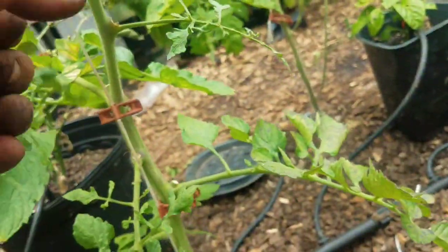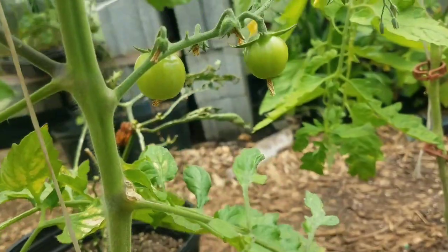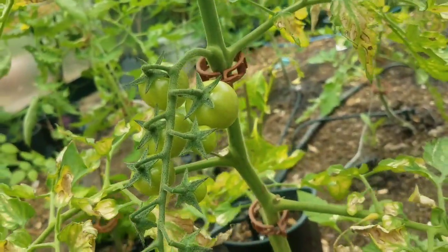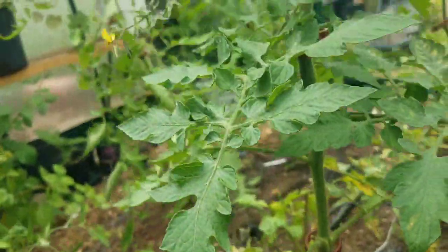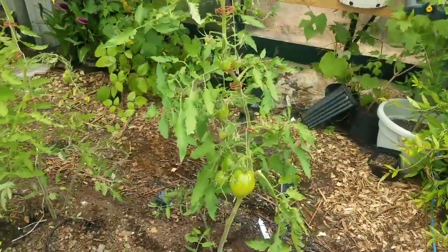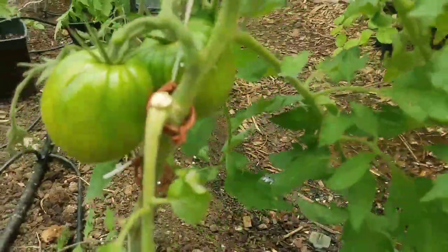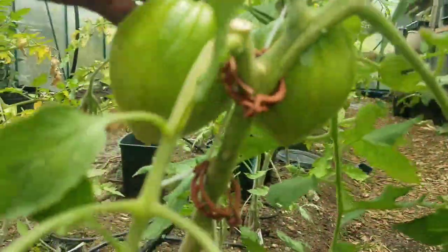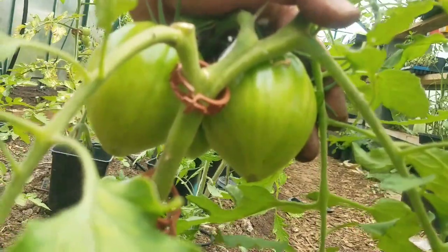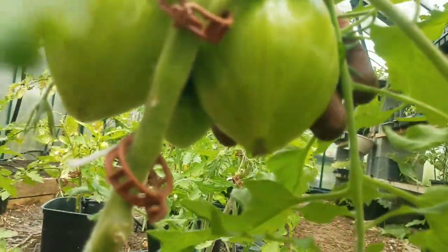If I've got one I'm not terribly impressed with so far, it's the Edox. That being said, I've only got a few Edox here, so it's not a lot to compare them to — time will tell. Another one I'm very impressed with is the Coralina. Look at that — massive, massive fruits.